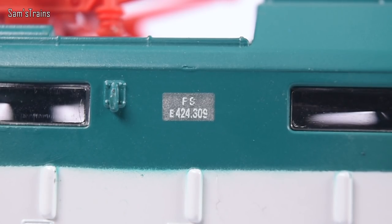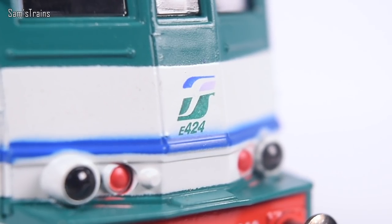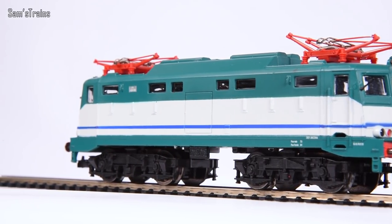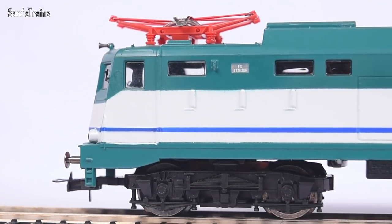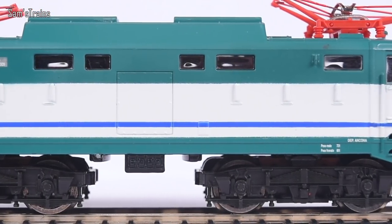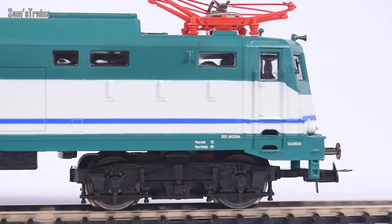There are quite a few tampo prints on here as well — it's a bit difficult to read as there are two similar colours. There's quite a bit of print work on the buffer beams, and on the front there's the E424 class logo printed on — that's pretty cool. So even though this isn't made very nicely, there is quite a bit of complexity here that I was not at all expecting. I can't wait to get the body off and see what's going on inside.